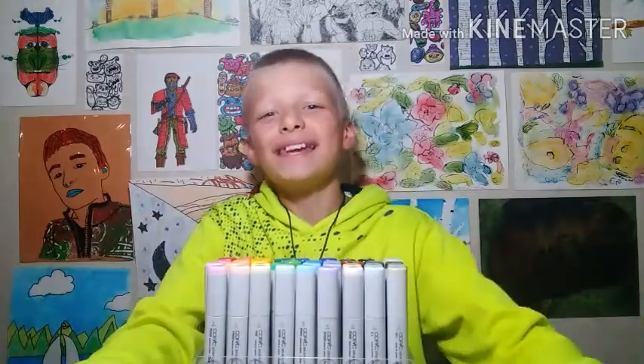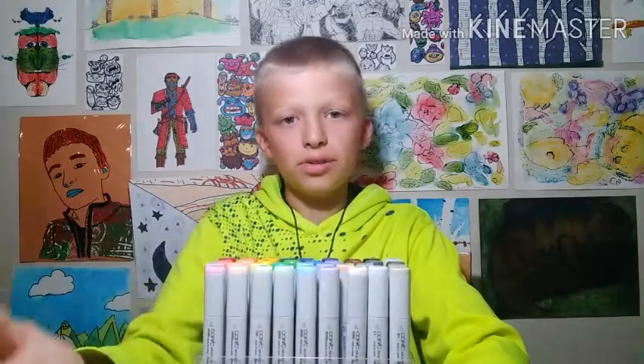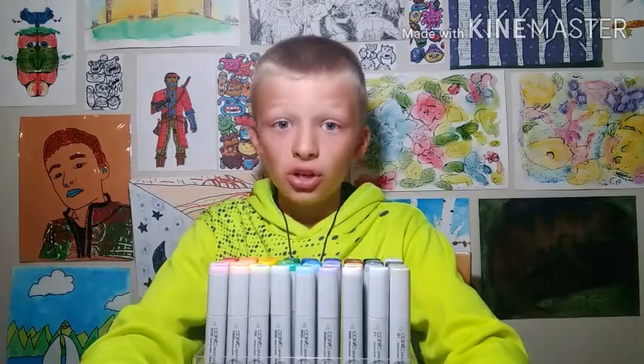Hey guys, welcome to David's Drawings. I'm David, and today I'm gonna be doing the three marker challenge. In this challenge, I'm gonna pick three markers, and to make it hard on myself, I'm gonna not use any pens — just these markers to do an artwork, no pens or pencils or anything else. So I'm gonna blindfold myself, pick three markers, and let's get into the drawing.